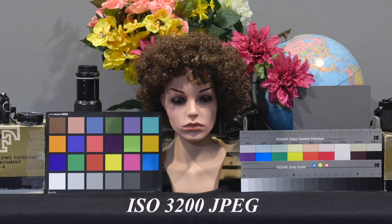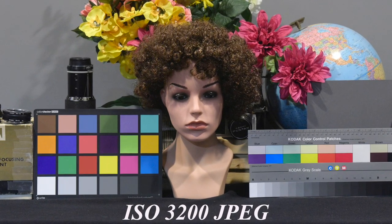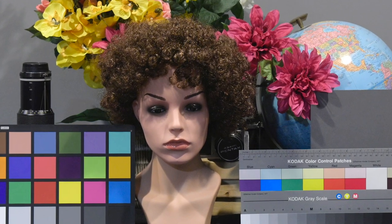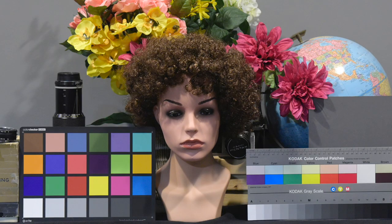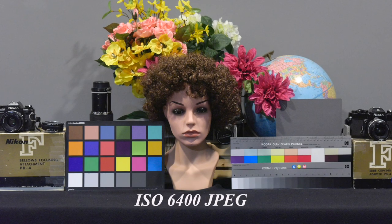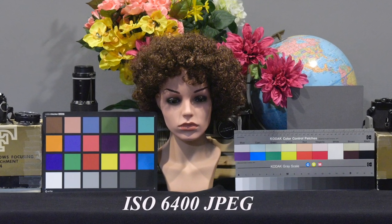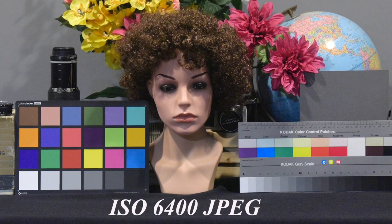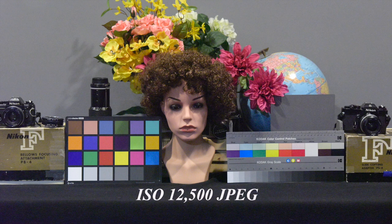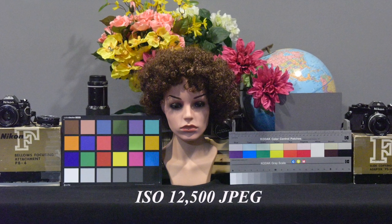Before we go look at 6400 and 12,500, remember: the larger you view the image, or the larger you print, the more noise you're going to see — it's the same as if you made a large print from a negative; more grain would be visible than in a small print. At 6400, we see more noise and less sharpness, but the image is still very usable, especially if you're going to view or print small. At 12,500, much more noise and a big loss of sharpness, but still very usable at very small sizes.